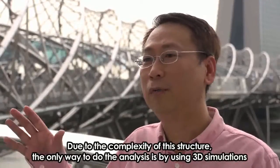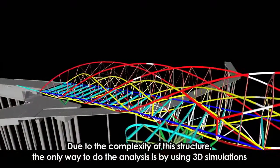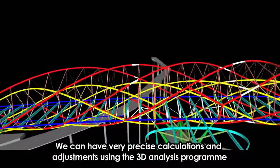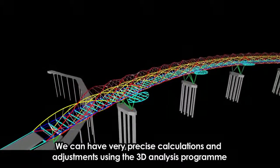With the complexity of this structure, the only way to do the analysis is by using 3D simulations. We can have very precise calculations and adjustments within the 3D analysis program.